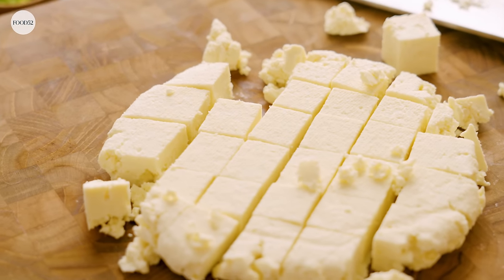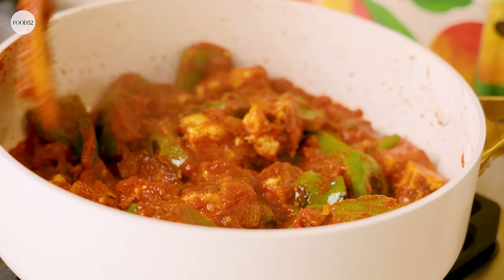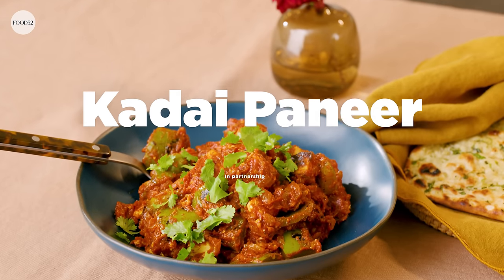Hi, my name is Hetal Vasavada. I'm a cookbook author and blogger at Milk & Cardamom, and today I'm going to be showing you guys how to make kadai paneer. First we're gonna make some fresh paneer with whole milk, and then we're gonna use that paneer to make kadai paneer, which is a really simple Indian dish with just a few pantry ingredients and vegetables — a great entry dish if you're just learning how to make Indian food.